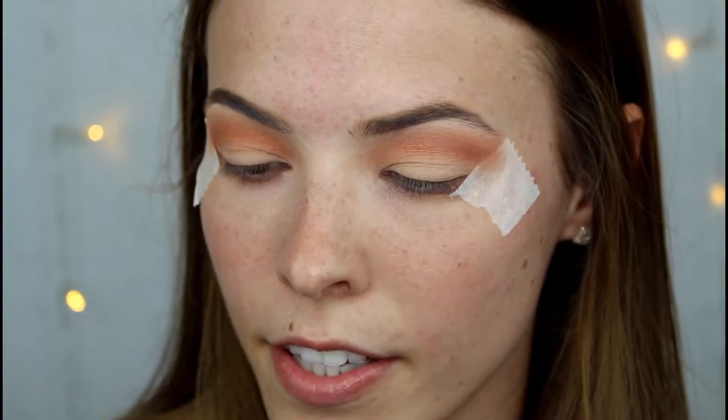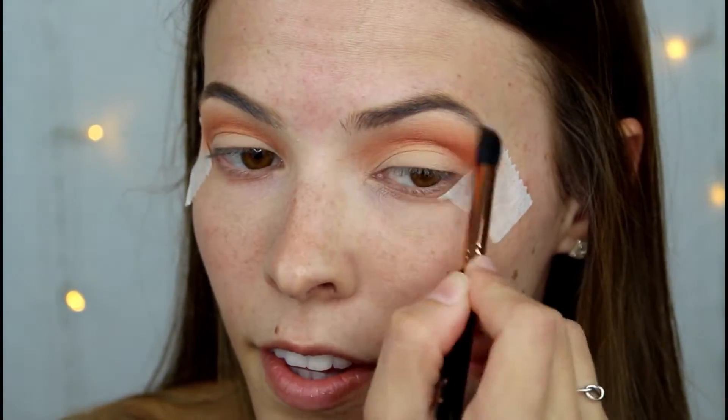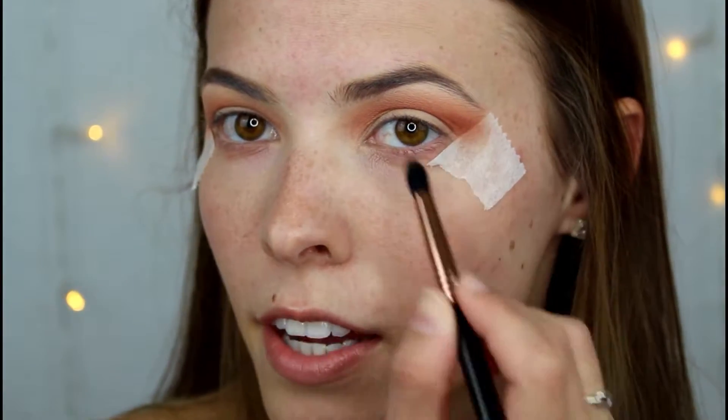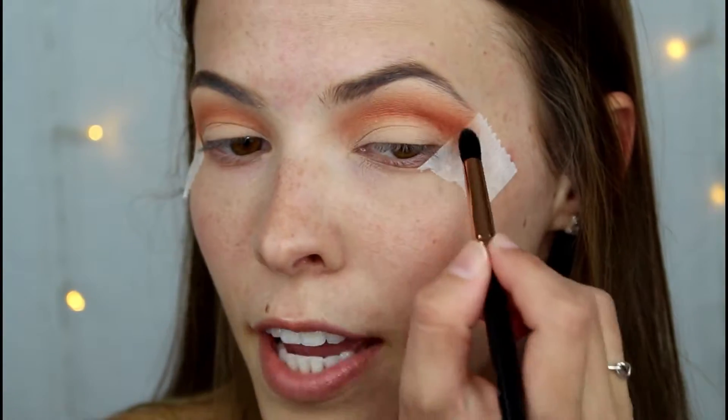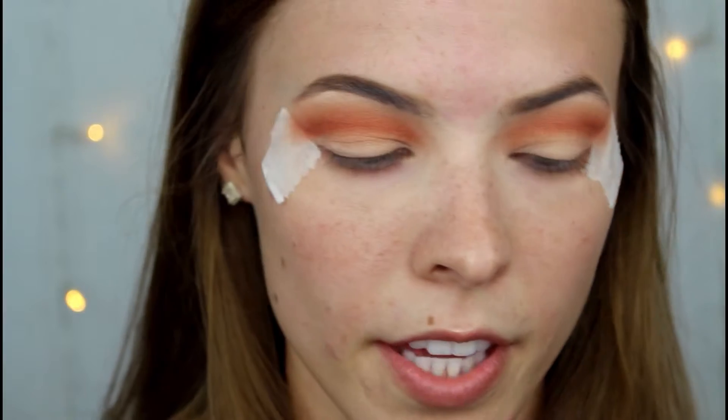Now I'm going to take the small tapered blending E45 from Sigma and take the shade Amber just to further deepen up the crease in this region here. I'm blending up following the tape just so that it makes the eyes look a bit bigger and elongated as well.